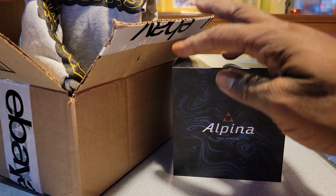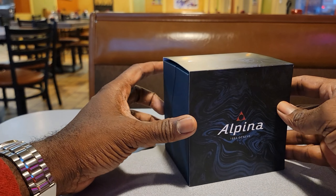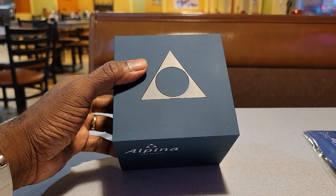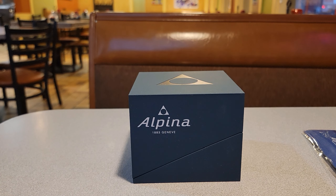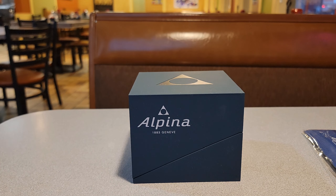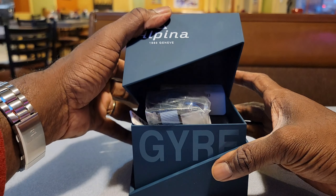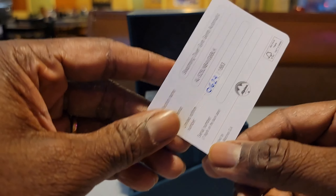Alright, let's go ahead and pull the sleeve off. Based on Alpina's website — you can go see it for yourself — a lot of this stuff is made from ocean plastic. They did a collaboration with Gyra, which is basically a whirlpool of trash in the ocean. They're also working with an organization called the Surfrider Foundation, which was created to help preserve the oceans.